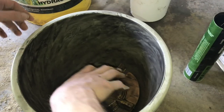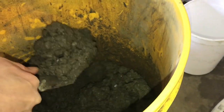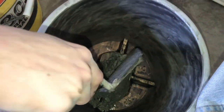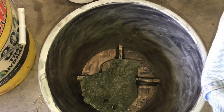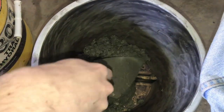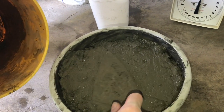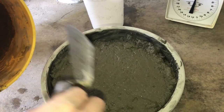Let's put this in there and pour the concrete on it. I'm going to start out gentle because I don't want to knock that thing off level. It looks like we could use a little bit more concrete, so next time I'll just fill it a little bit past the line we made.